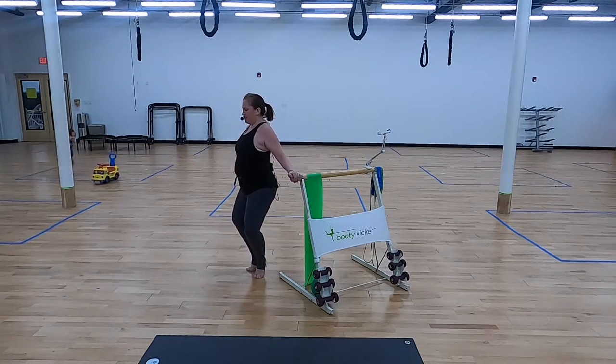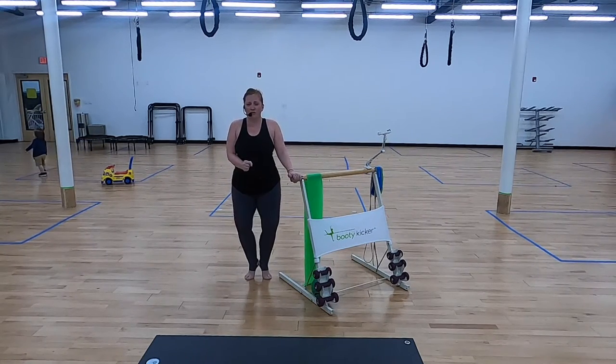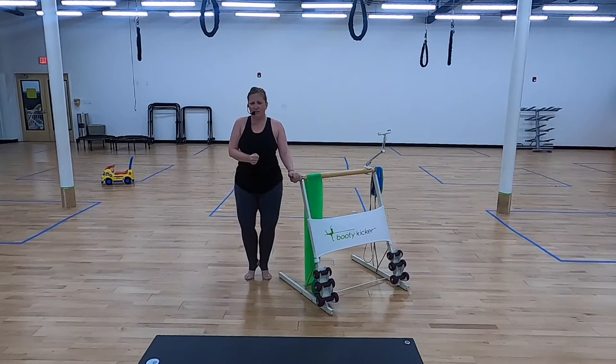Cracking into heels. Two more like that. Cracking even harder into your heels to drive those sides together.